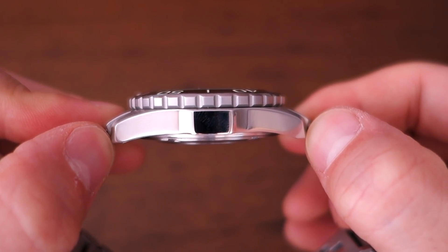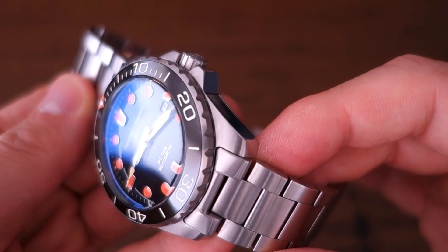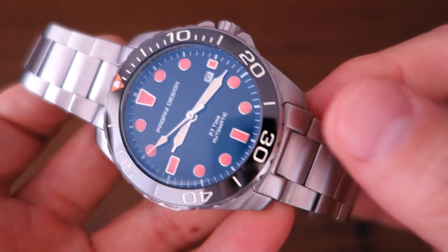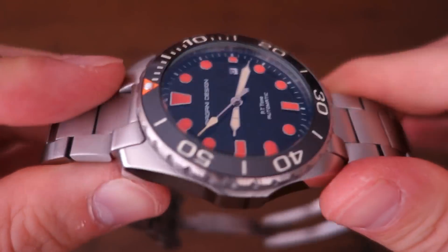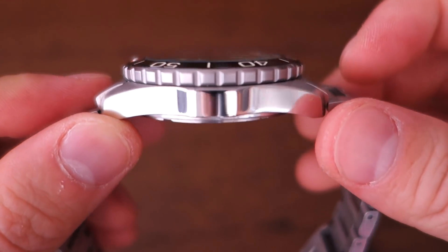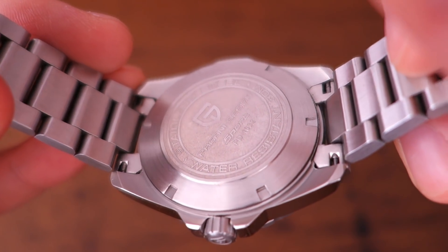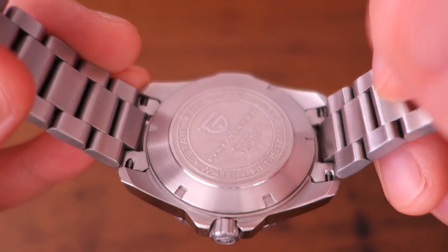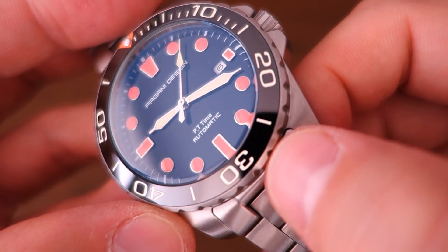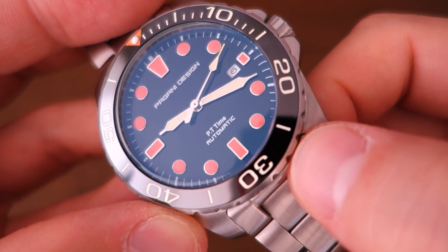In terms of finishing, the top surface has a longitudinal brushed finish transitioning to polished sides. On the case back there's circular brushing, and the top of the bezel also has circular brushing, though you can only really see that narrow steel edge at the top of the bezel.